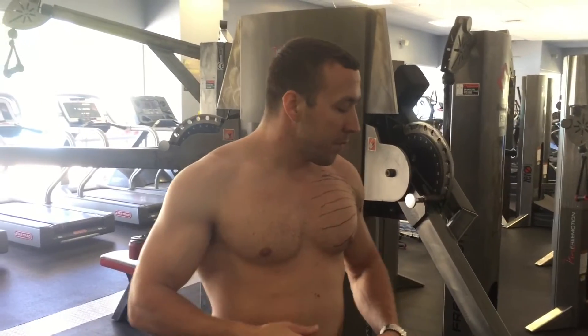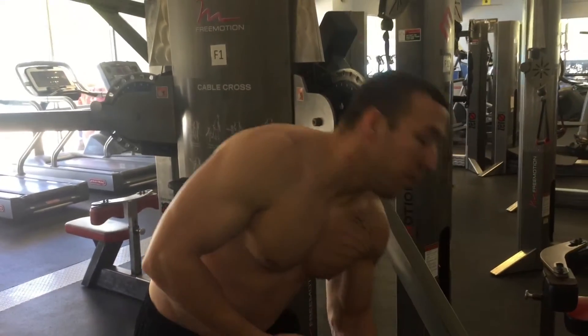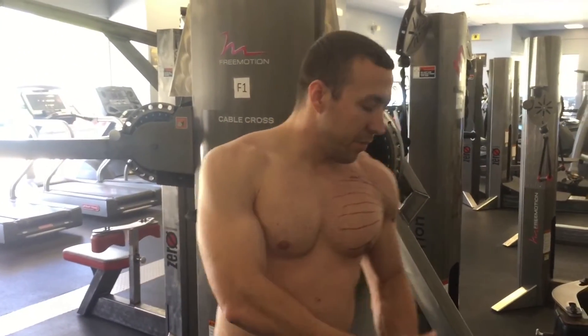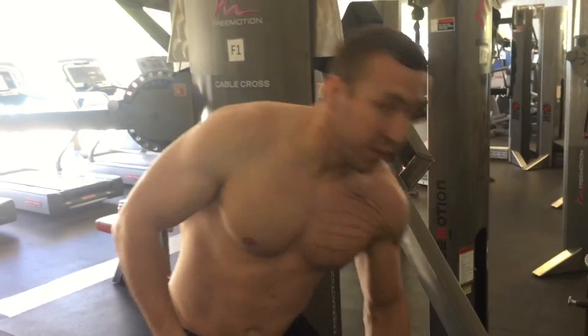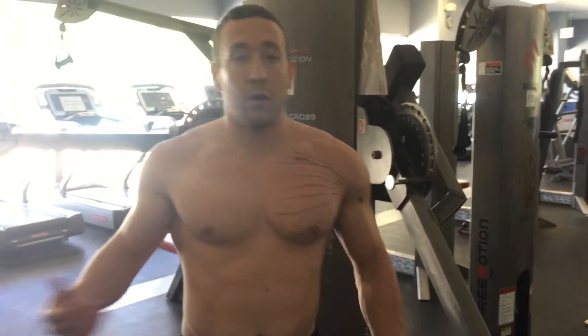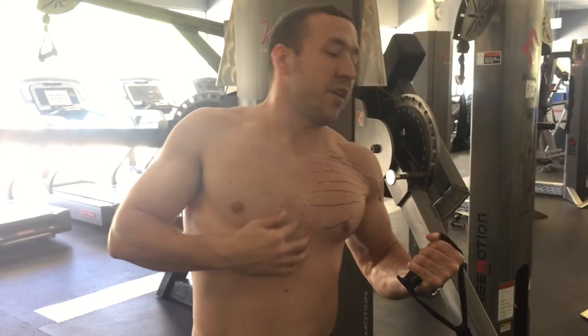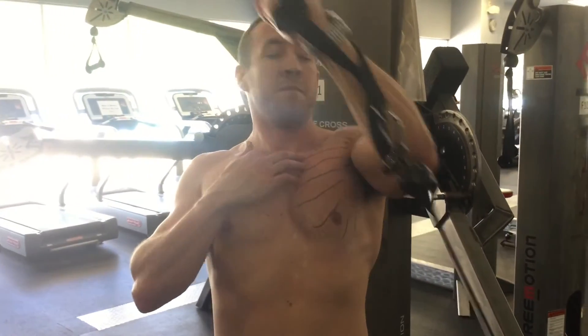The last exercise hits all three areas of the chest — upper, middle, and lower. I prefer this over the pec deck because your arm won't be way out and your shoulder won't come back too far, so it's easier on the shoulder. You also get more adduction than on the pec deck because you can bring your arm all the way across your body. On the pec deck you're forced to stop when your hands meet, but doing one arm at a time you can come all the way across and fully adduct. For the upper fibers, come up and across the body, actively flexing the upper chest as you press.